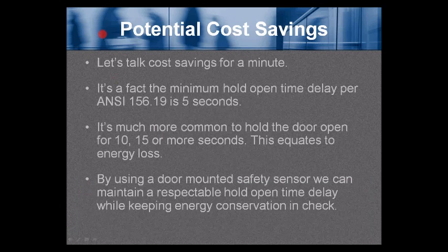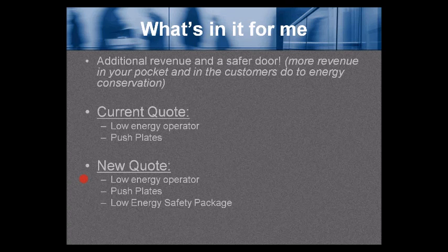Potential cost savings — it's a fact that the minimum hold-open time delay per ANSI 156.19 is 5 seconds, but it's much more common to hold a door open for 10, 15, or more seconds, which equates to energy loss. By using a door-mounted safety sensor, we can maintain a respectable hold-open time while keeping energy conservation in check.